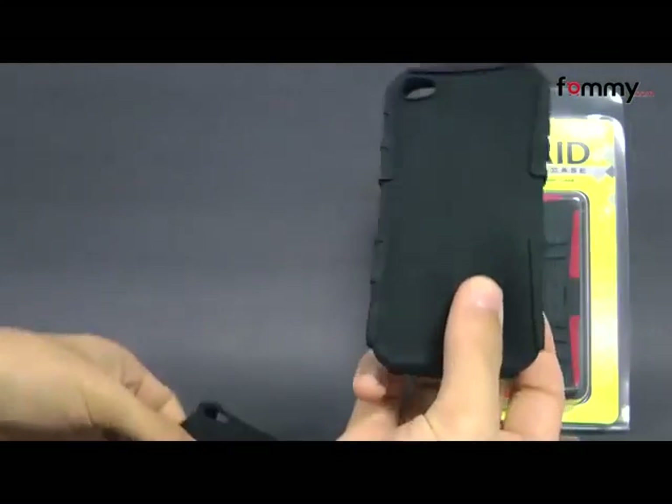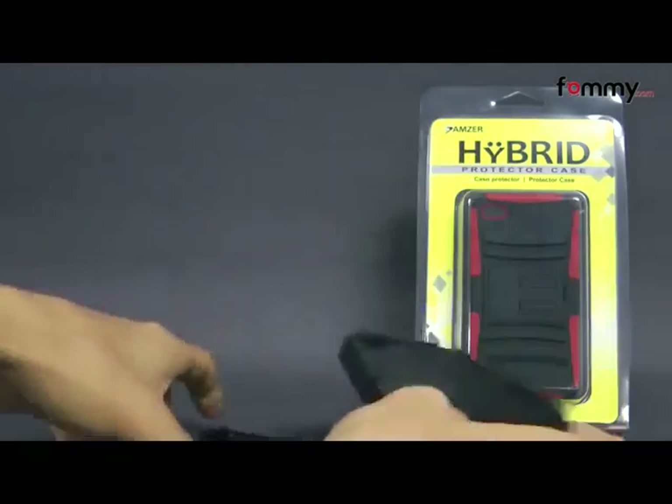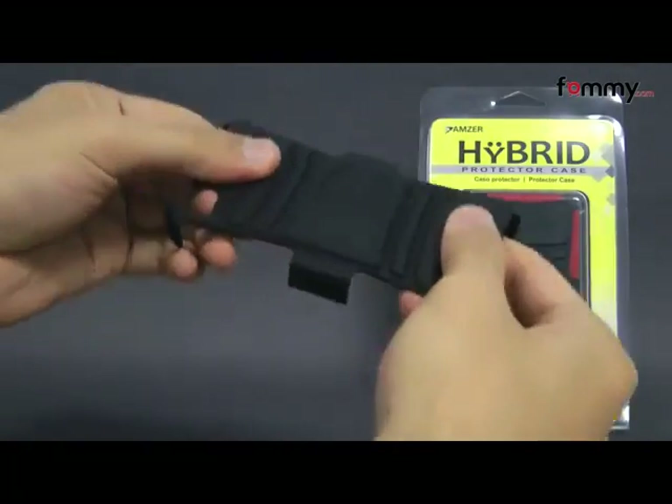Here we have both pieces of the case. The silicone skin is really flexible and the polycarbonate shell feels really sturdy.